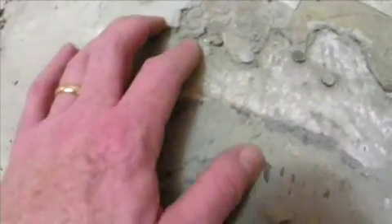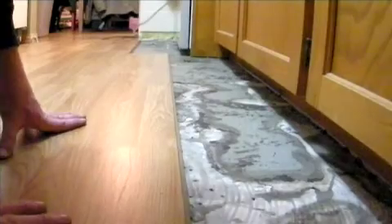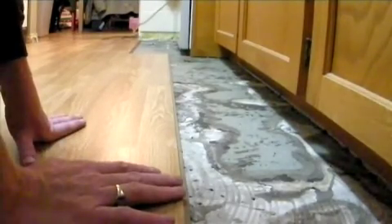Hey honey, when is the last time you cleaned under the stove? The majority of it's done so far. It's had its headaches just like any do-it-yourself job, but it's going pretty good. Well, it's done.